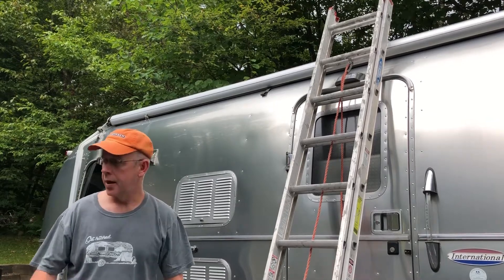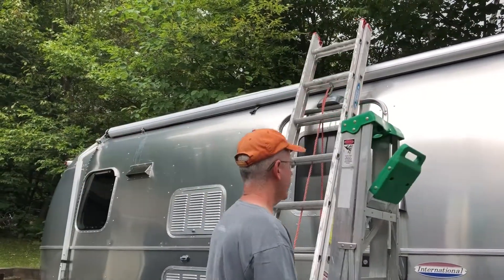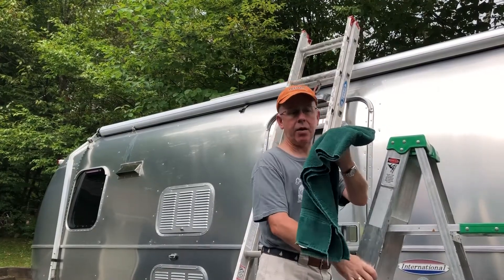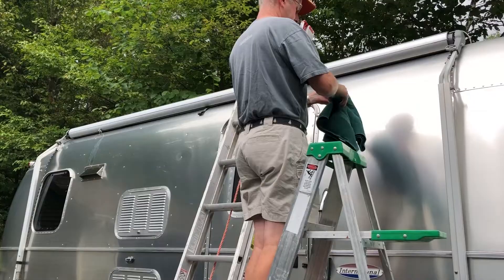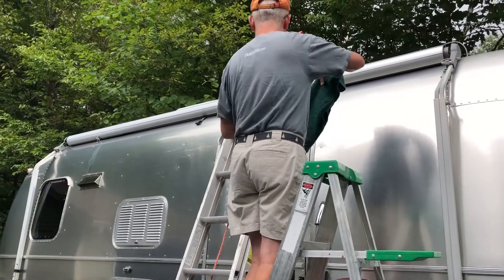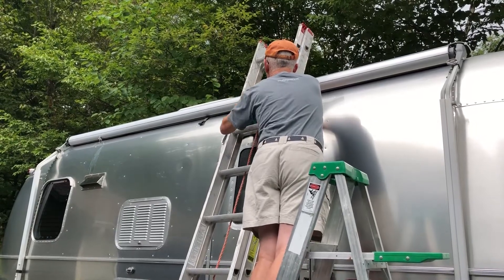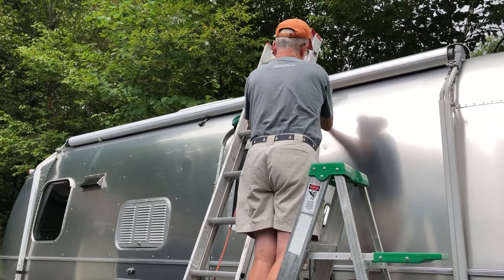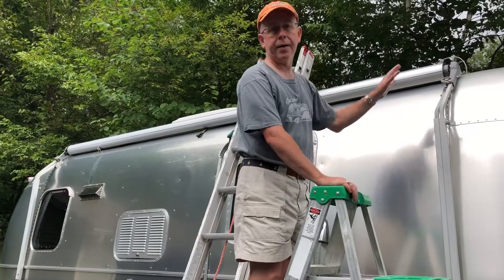The next thing I'm going to do is quickly take my small step ladder, extend it, and take a towel and basically put it up against the rain guard just to provide some protection for it. I'll fold it up like this — that will also give it a better surface so that it won't slide back and forth potentially.